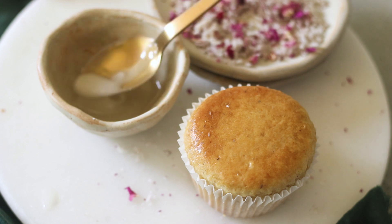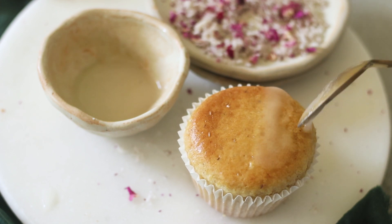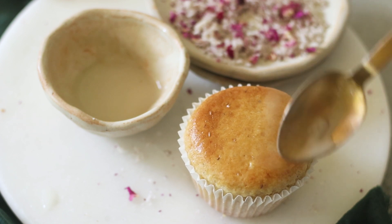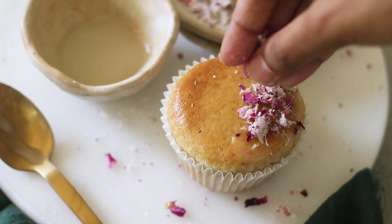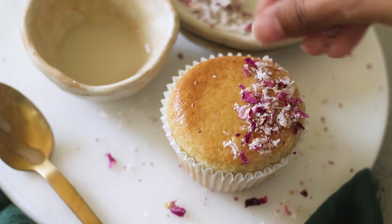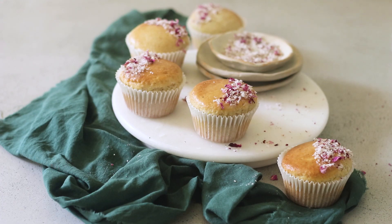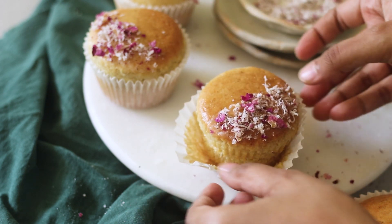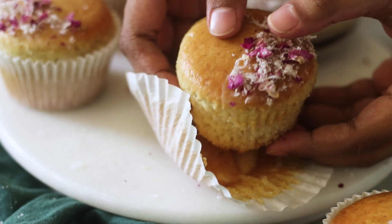My muffins are out of the oven and I have let them cool down completely for about two hours. Now I'm going to take that glue we made with icing sugar and rose water and spread it on one half of the muffin top, then sprinkle coconut flakes and dried rose petals on that half. We repeat this with the rest of the muffins — look how delicious and cute they look! The sourdough starter discard really gives it a very good texture and flavor, but you can obviously make it without and it will still be just as delicious.